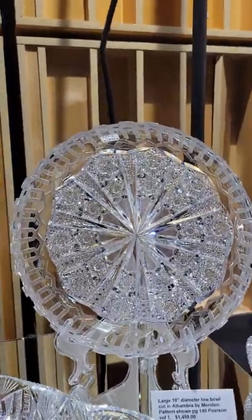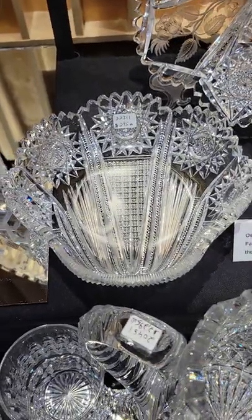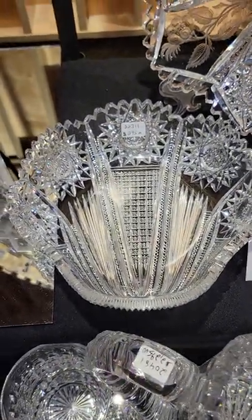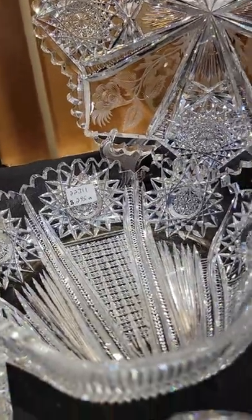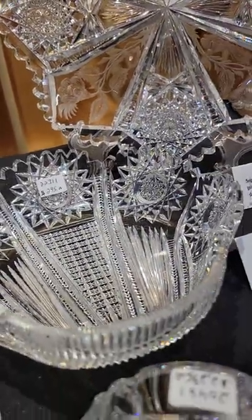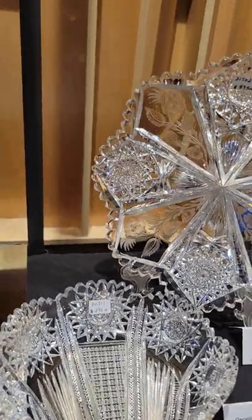Here's a great shell dish cut in the Osceola pattern by Pairpoint. It's shown exactly on page 19 of their catalog. Excellent blank, great cutting, really well done piece — one of the best shells you'll ever see. It's $295.